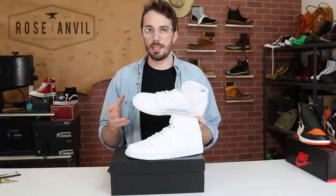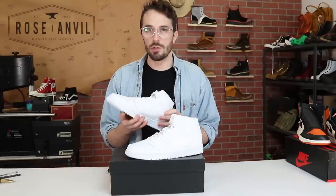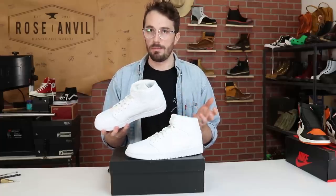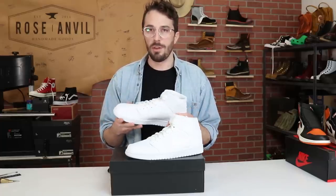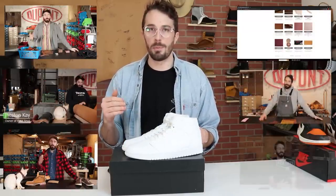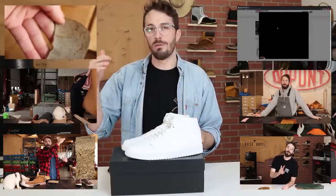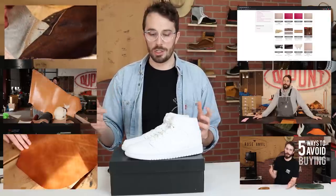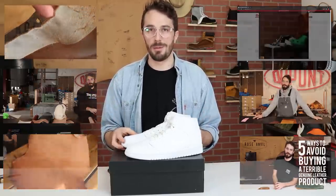Based on the price point I'm guessing this is a chrome tanned leather — you wouldn't usually find a vegetable tanned leather in this price range. If you're confused on any of this, I've got videos that go through all the leather basics and how to grade leather. I'll put a link to the playlist or individual videos on leather grading and quality in the description so you can get caught up.